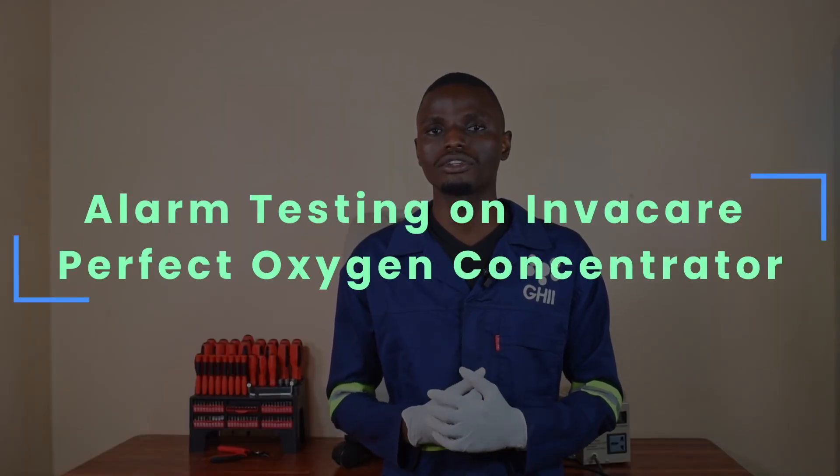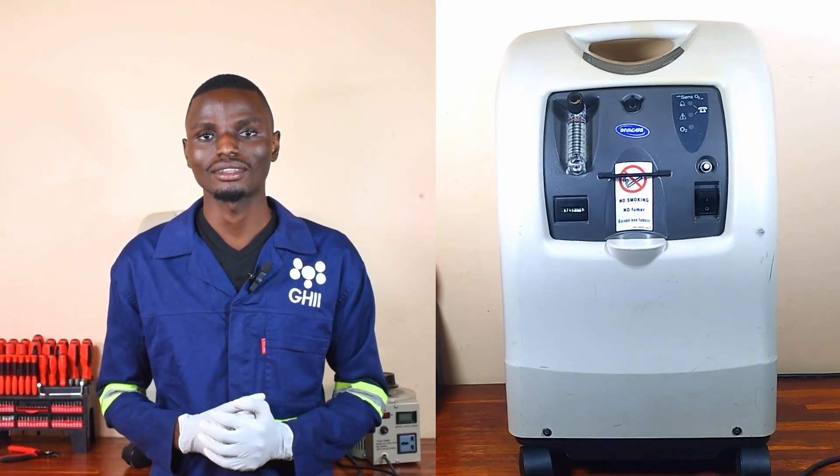Today I'll walk you through a step-by-step demonstration on how to perform various alarm tests on a Yuwell Clear Perfect oxygen concentrator. We have already made a teardown video of this oxygen concentrator and you can find the link in the description below. Like any other oxygen concentrator, this device is equipped with an alarm system. Ensuring that the alarms are functioning correctly is crucial, as they indicate the performance and safety status of the device. If the alarms are not functioning correctly, critical issues may go undetected. In this video I will demonstrate five essential alarm tests to verify that the alarm system is functioning properly and ensure that the device is safe and reliable for clinical use.